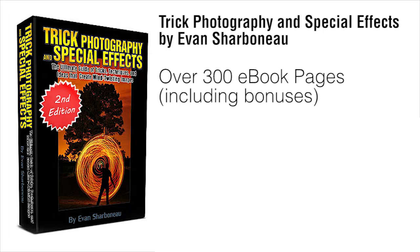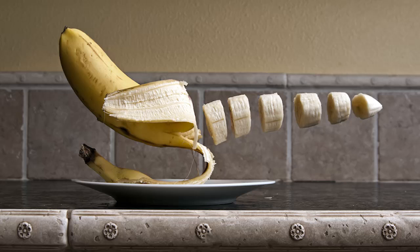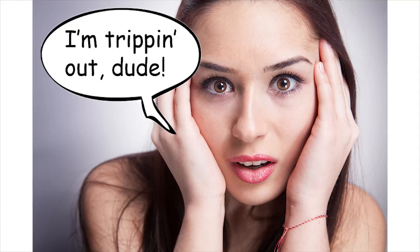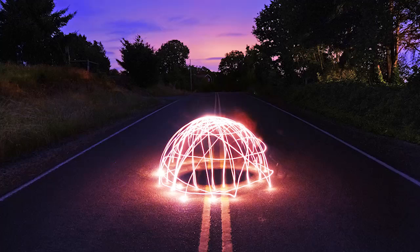To wrap everything up, inside the course you're going to be getting a 300-page e-book that gives step-by-step instructional content on how to create artistic images. I'm not going to show you how to take boring pictures of flowers and trees — I'm going to show you all my hardcore secrets on how to take really interesting photos that grab people's attention and have them wonder how you took the shot. After you're done with the course, you're going to know how to get people to ask you that same question, get more views on your pictures, win photo contests, and things like that.